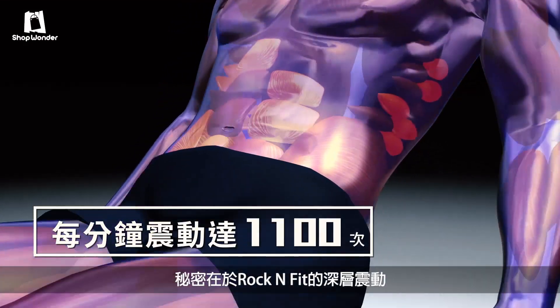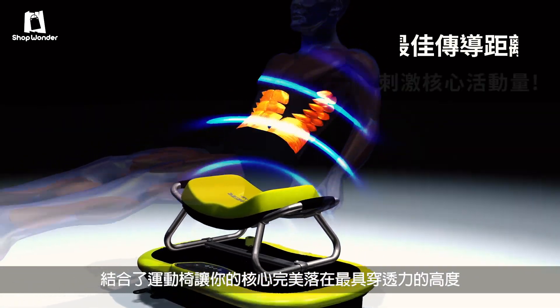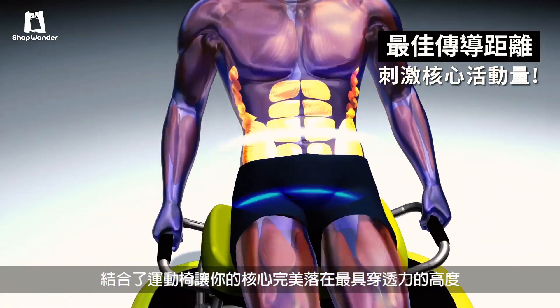The secret is Rock'n Fit's deep oscillating movements, combined with the seat's ability to place your core at just the perfect height for maximum penetration.